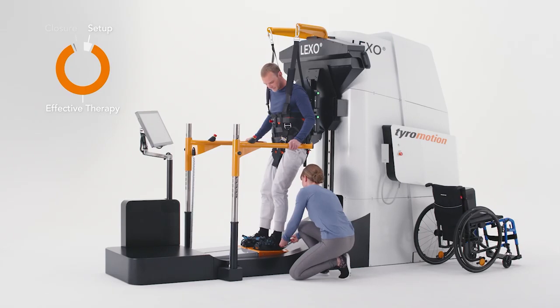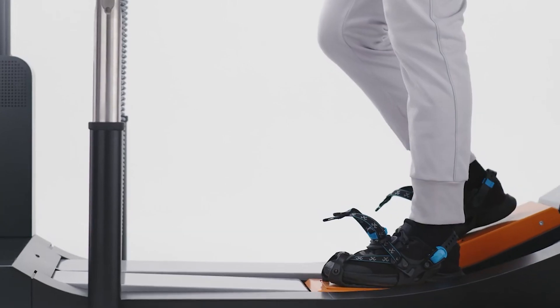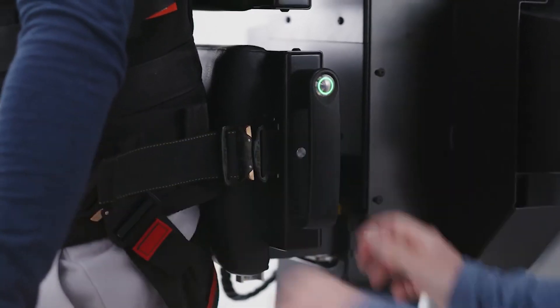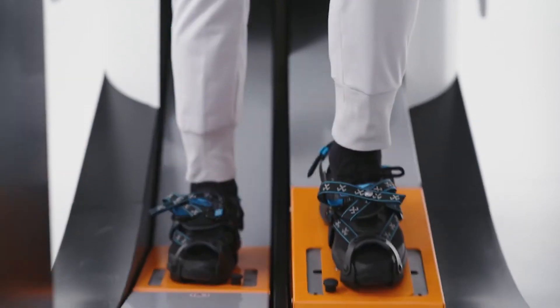The intuitive setup allows the therapist to focus entirely on the patient and their personal rehabilitation goals. Furthermore, Lexo's pelvis plus guidance system can be adjusted seamlessly, which guarantees a physiologically correct posture and encourages a natural gait pattern.